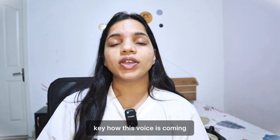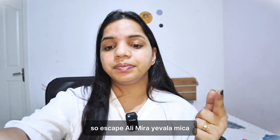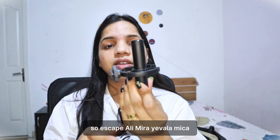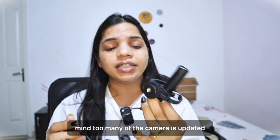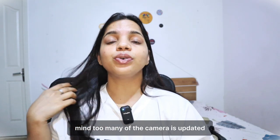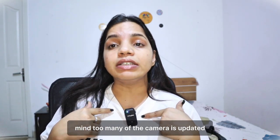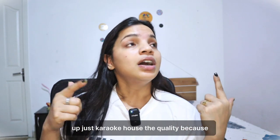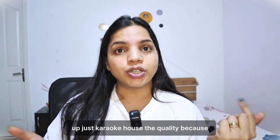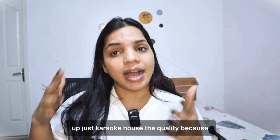Now I am recording — let's see how this voice sounds. Before, I was using a good quality mic attached to my camera, and now you are listening to my Digitec wireless mic. Judge the quality yourself, because I feel good. I am shooting indoors right now.